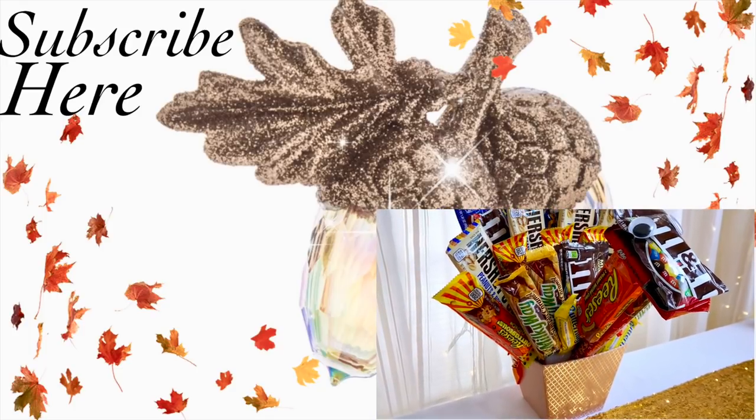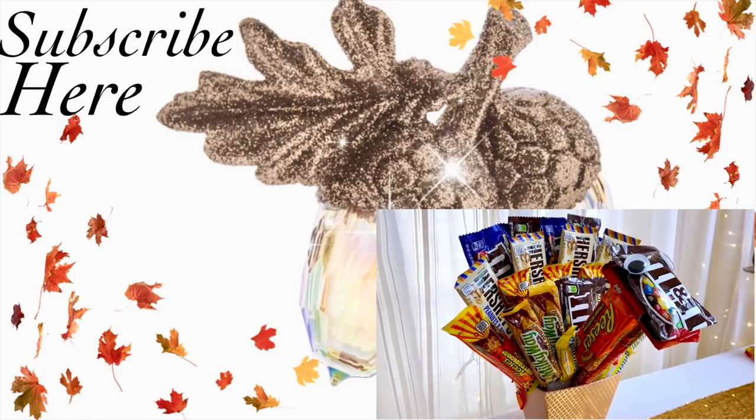Thanks so much for watching, guys. Please give this video a thumbs up if you enjoyed it and I will see you all soon in the next one. Bye!